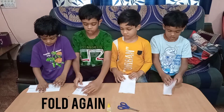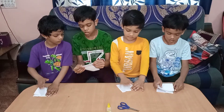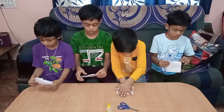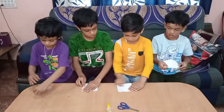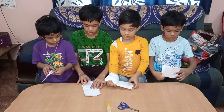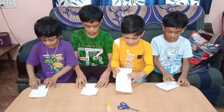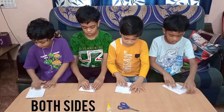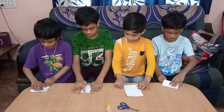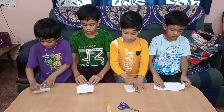Now fold it again in half and fold it to the line. Open it again. And fold it to the line from both sides. Now open it and again fold it to the line.